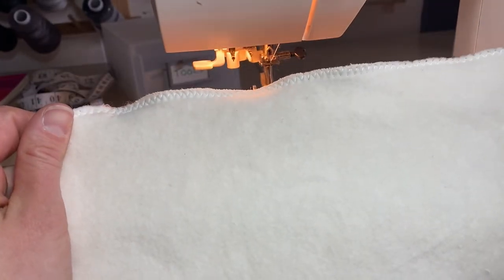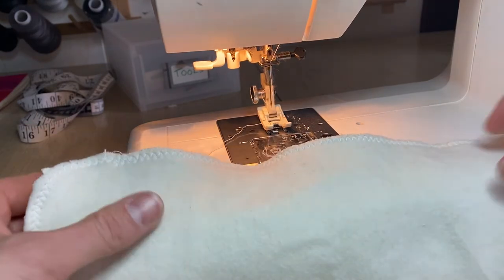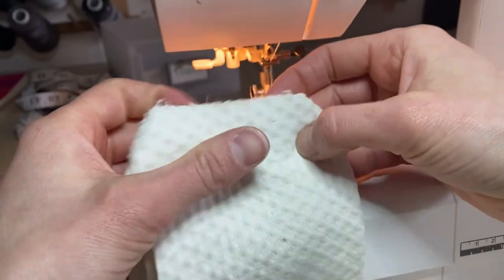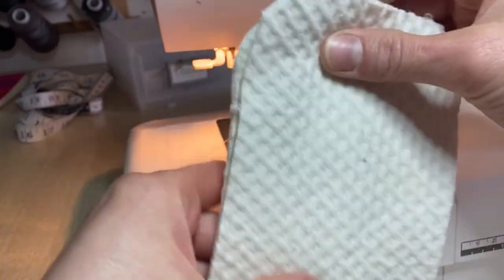Just remember not to pull it through the machine, otherwise it would be even more wavy. Last but certainly not least, 3D Sorb — and since this is even more stretchy than the bamboo fleece, it's going to stretch and be even more wavy.